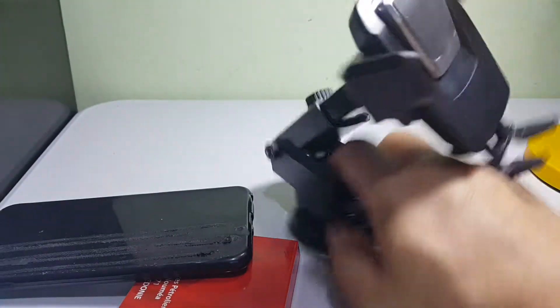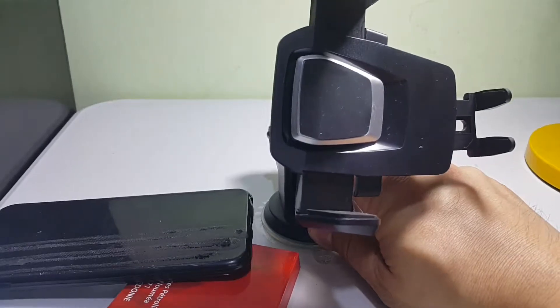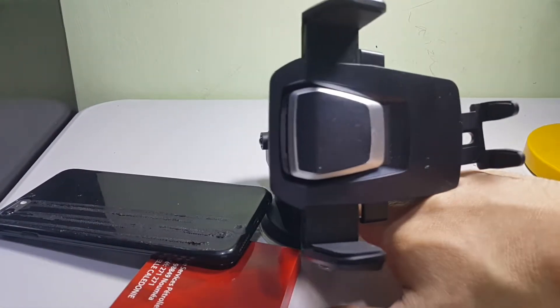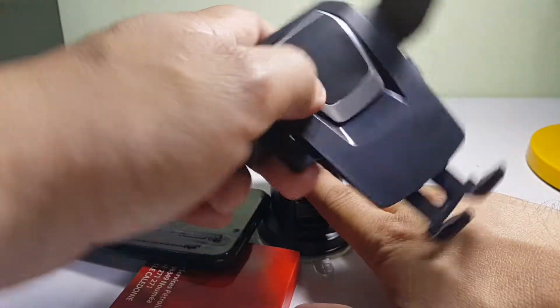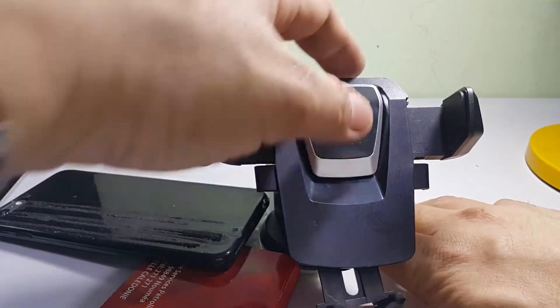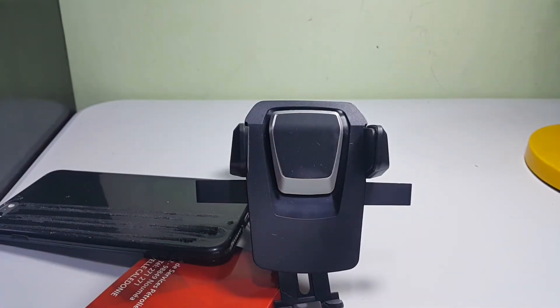Aside from the usual suction cup, it has adhesive in it so you can put it on any part of the car — the dashboard — whether it's a rough or smooth surface. Thank you guys, hope this has been helpful. If you see this kind of car mount on Lazada, Shopee, or any other online store, it's a good buy. Thank you and bye!